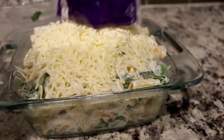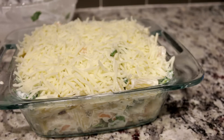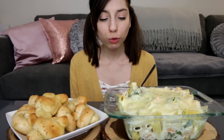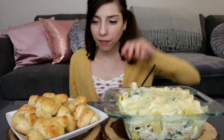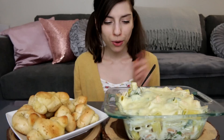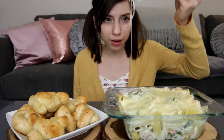And I will see you for the mukbang portion. Hi guys, welcome back to my channel. You already saw what I made — it's cheesy spinach dip shrimp pasta, and then I have a side of garlic knots that are still nice and warm. Let's get into this because I'm really excited — it looks so good.